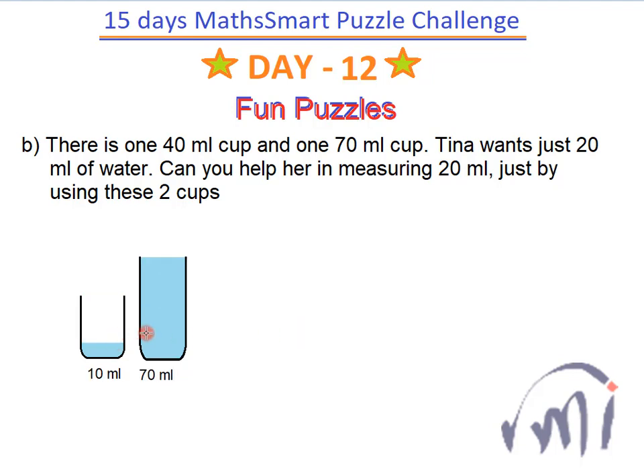After this I will empty this bigger cup, so it will now have 0 ml of water inside it. Then this 10 ml which we have in the smaller cup I'll pour into this bigger cup. So this bigger cup will now have 10 ml of water and the smaller cup will be empty. Now again I'll fill this smaller cup to its full capacity of 40 ml, and then pour this whole 40 ml into the bigger cup. So the smaller cup will be empty and the bigger cup will have a total of 50 ml.